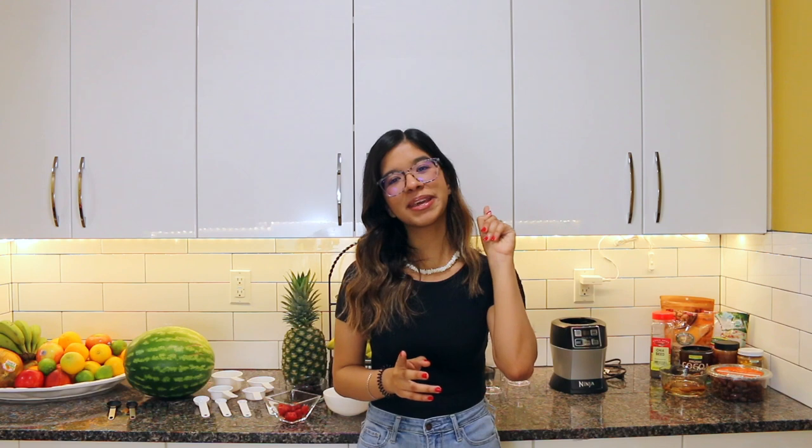Hey you guys, welcome back to my channel. For those of you that don't know me, my name is Bell Bermudez. We're going to be making two bowls: an acai bowl and a smoothie bowl that contains chocolate — for all you chocolate lovers who can't eat chocolate because you'd break out. This smoothie bowl is perfect for you, and the acai bowl is perfect for anyone that wants ice cream. They're both creamy, especially if you make them with almond milk.